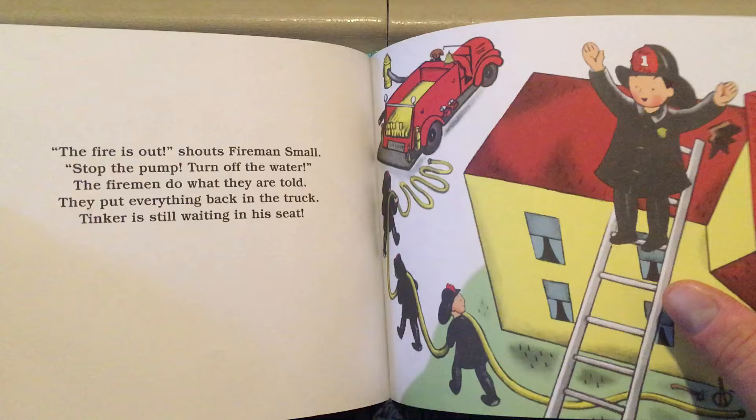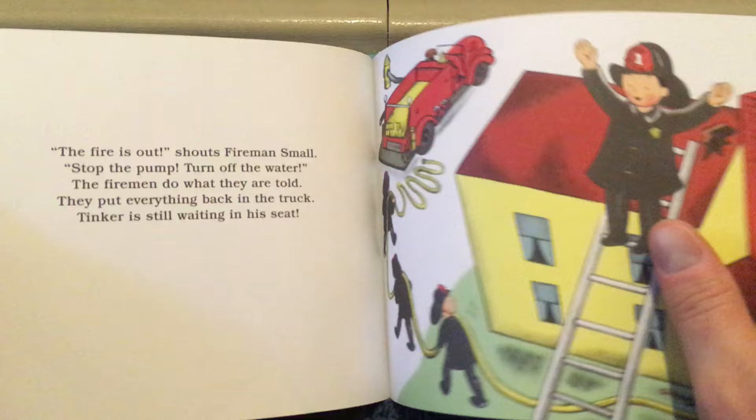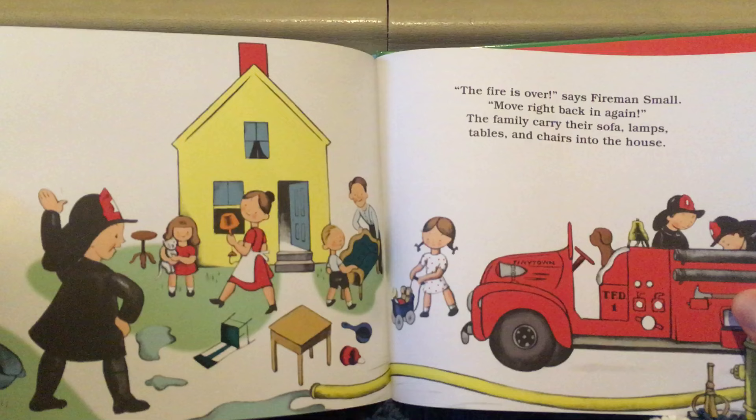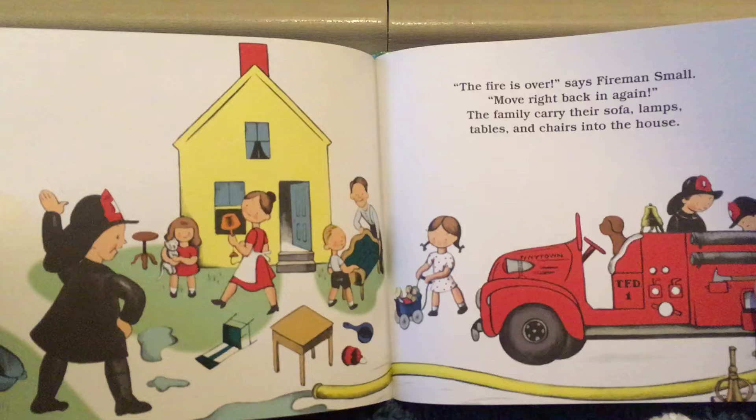They put everything back in the truck. Tinker is still waiting in his seat. "The fire is over," says Fireman Small. "Move right back in again." The family carries their sofa, lamps, tables, and chairs into the house. "The fire is over," says Fireman Small. "Let's go." He drives slowly back to the firehouse. And that's all about Fireman Small. The end.